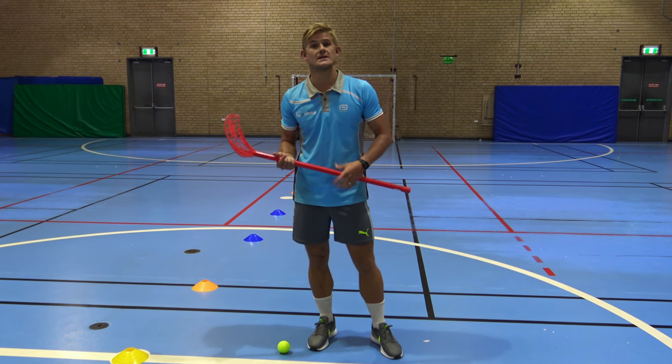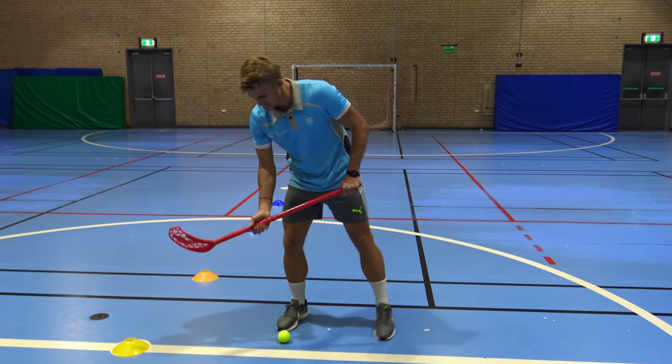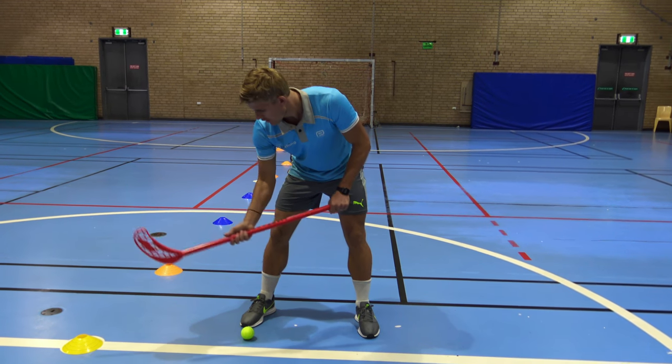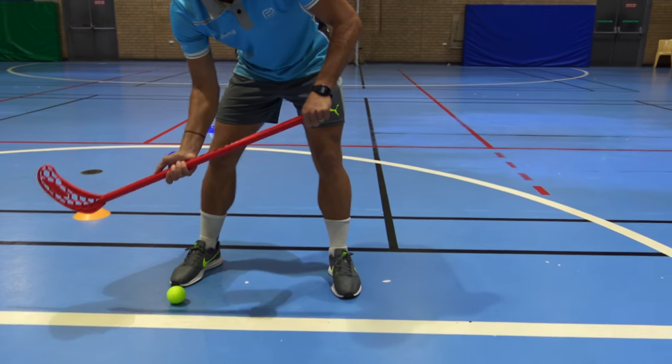The first thing we're teaching in hockey is dribbling the ball. The first thing we need to know is holding the stick with two hands — one hand lower down about halfway and the other hand at the top of the stick.